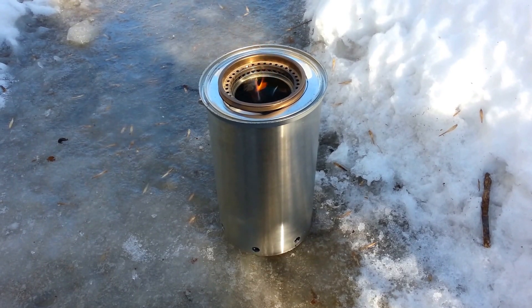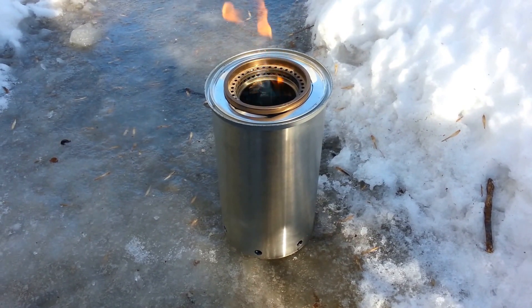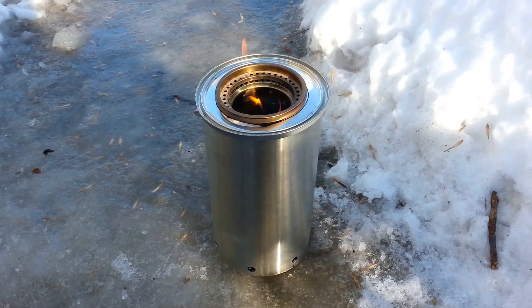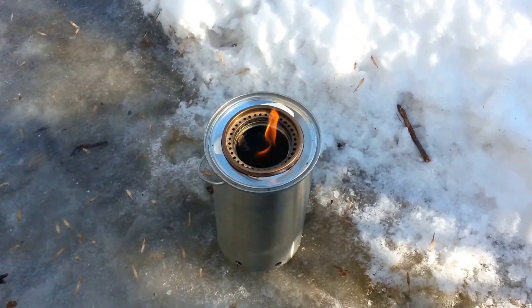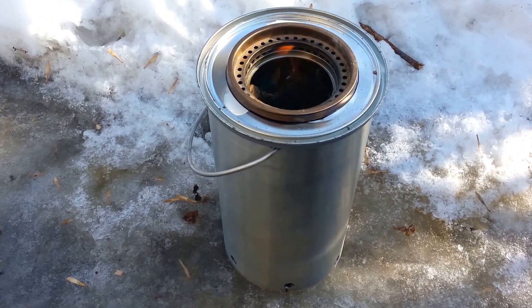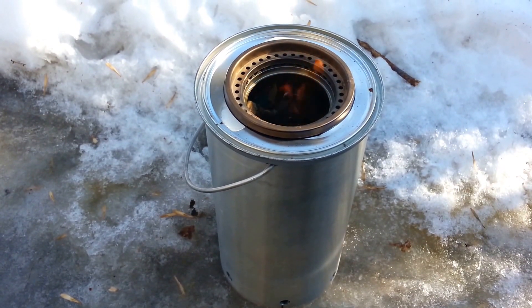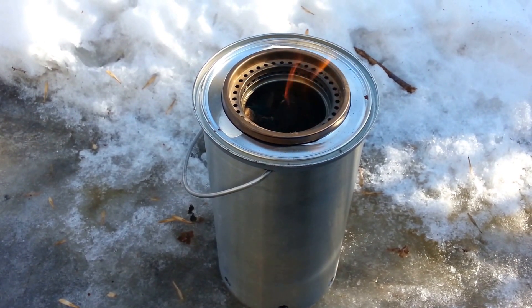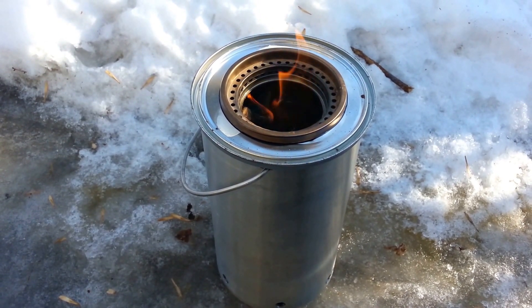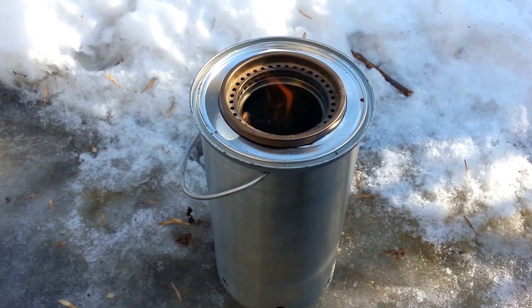This is my homemade gasifier stove, top load. I made it out of a bucket and a tin can, a paint can lid, and some parts out of an old kerosene heater.